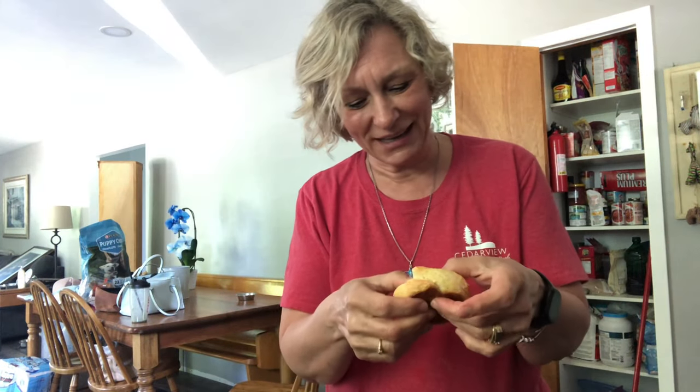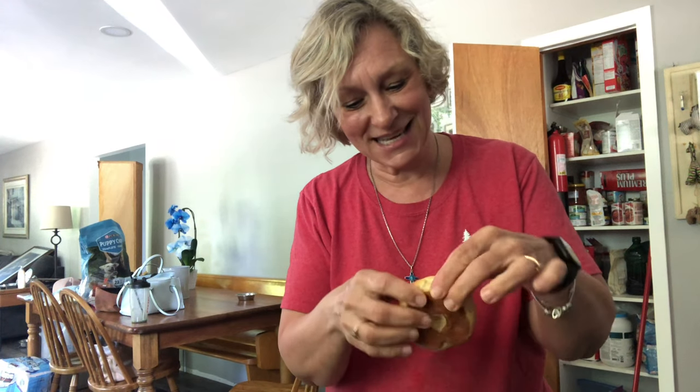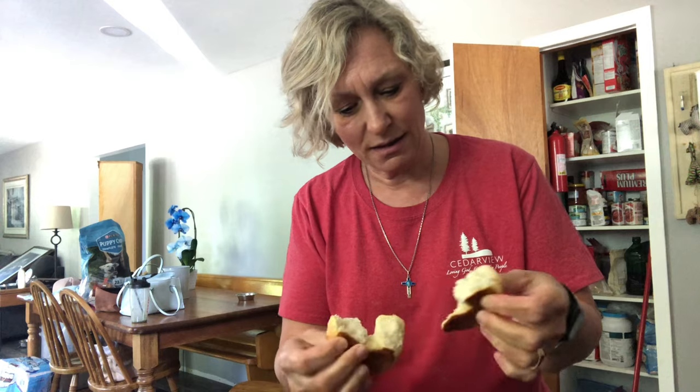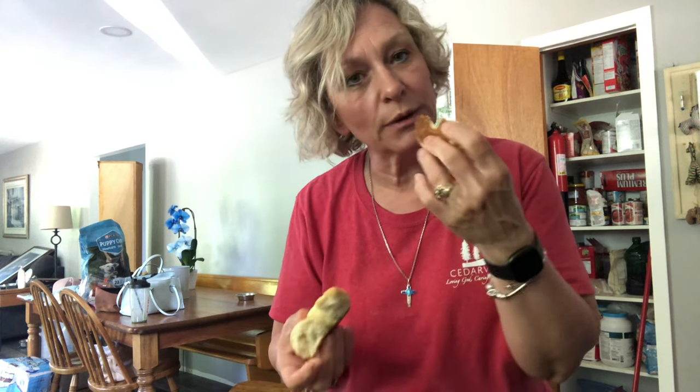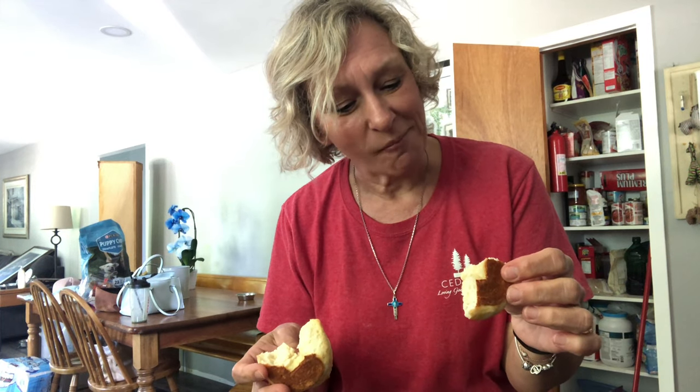So the bagel is nice and cool — able to handle it now, so I'm going to have a taste test. It's not too doughy actually — I thought it would be, but it's not bad. Mmm, it's good. That's really good! Success! Go make some bagels, you will love them.